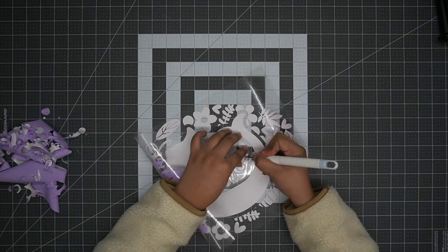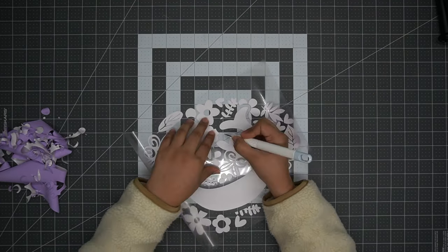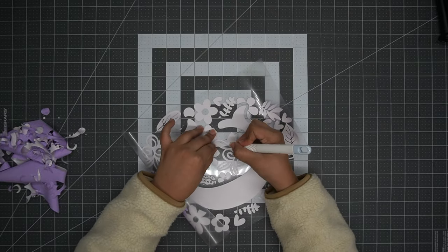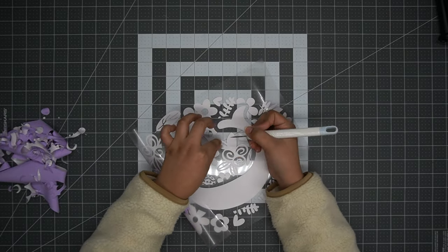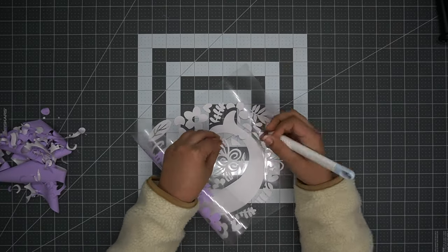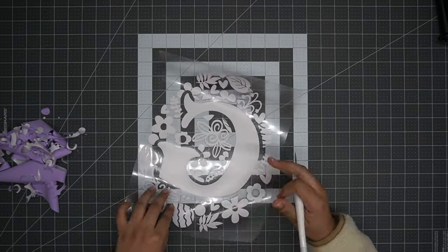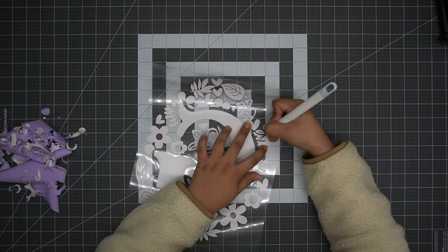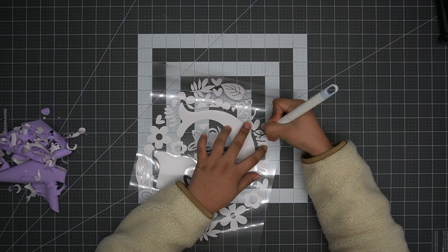With heat transfer vinyl there tends to be a tack that holds the vinyl together. However, this tack is not very strong — which is a good thing — because it's strong enough to hold together but not so strong that it's hard to weed or pulls on the other pieces. This is weeding very smoothly.